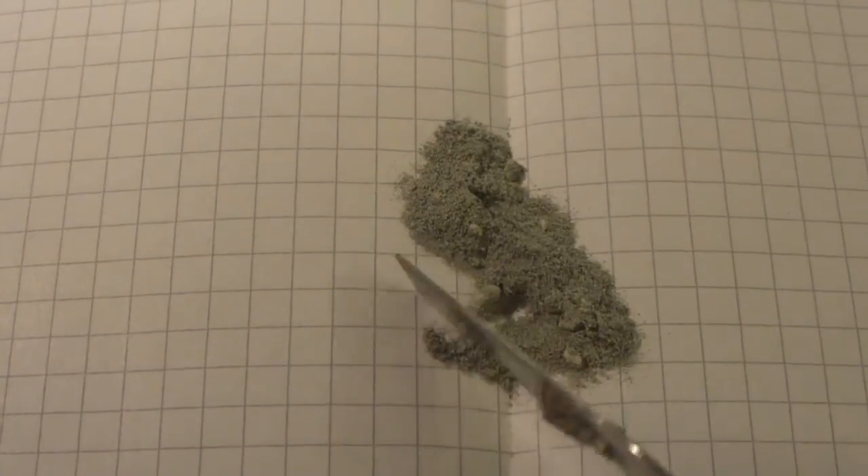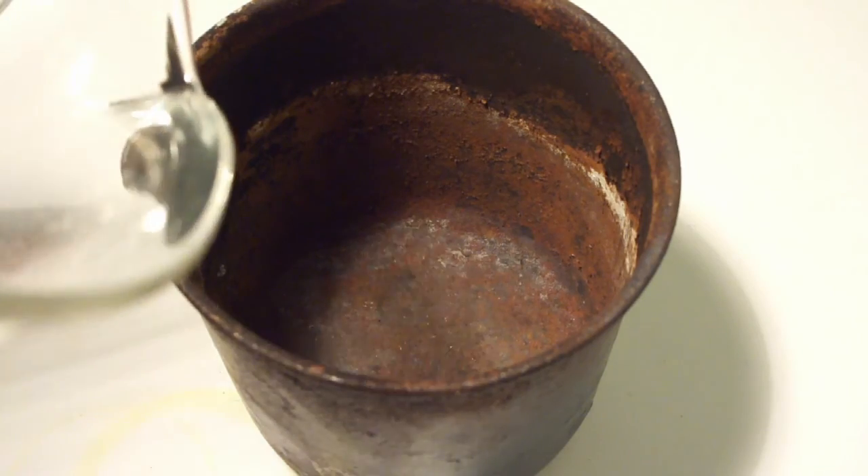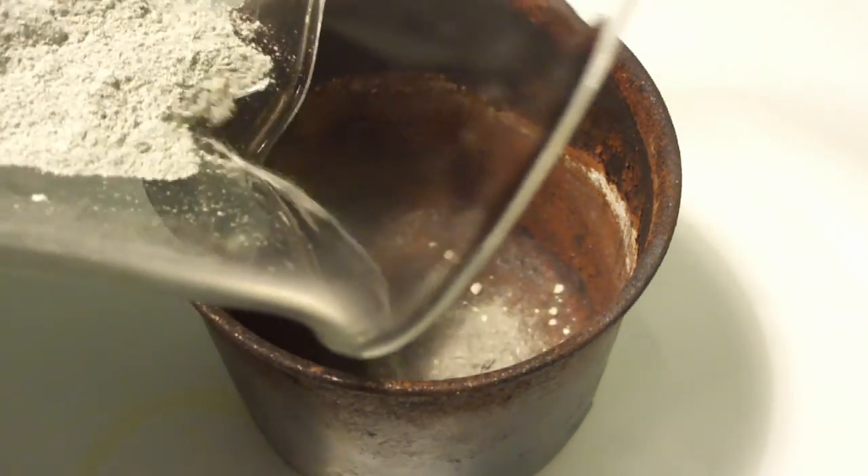The mixture should now look like this. Now we charge our intimate mixture of iron and sulfur into a stainless reaction vessel. Probably not so stainless anymore.